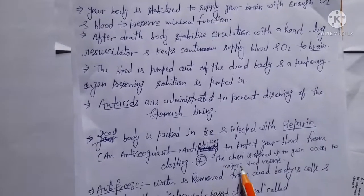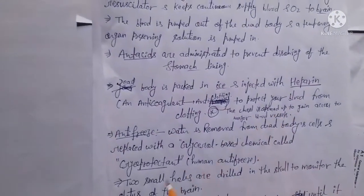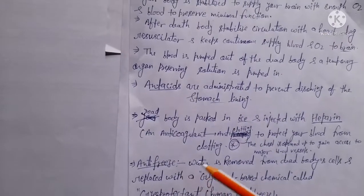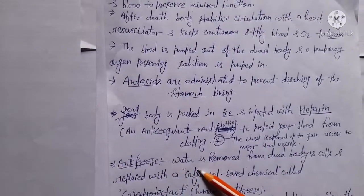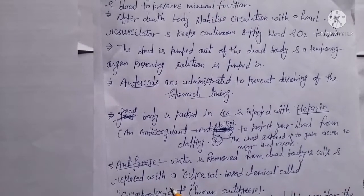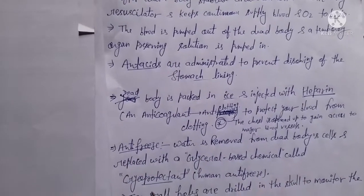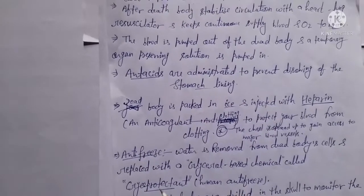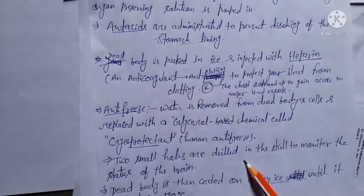The chest is opened up to gain access to more blood vessels. Anti-freeze is also injected into the dead body. Water is removed from the dead body's cells and replaced with a glycerol-based chemical known as a cryoprotectant — essentially a human anti-freeze — which is injected into the body.